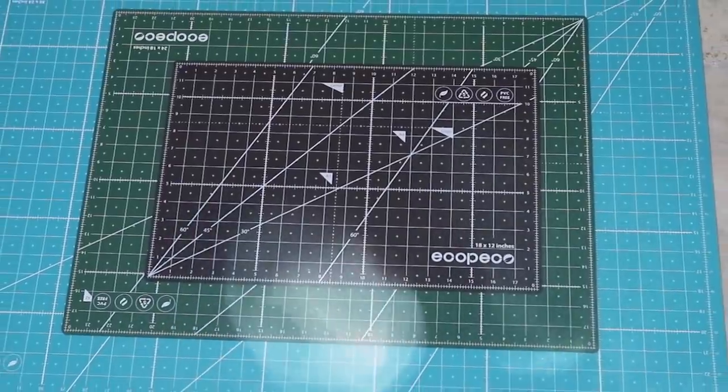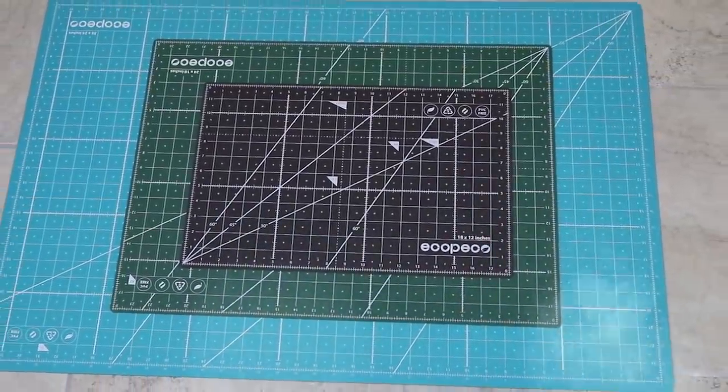The reason I love these mats in particular is because they're eco-friendly. These are self-healing mats that have less weight than your normal cutting mats, and I love anything that's better for the environment. If you're interested in learning more about or checking out these mats, I'll leave a link below in the description box.